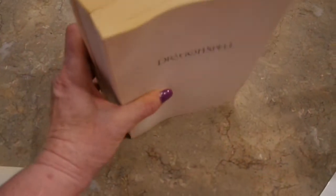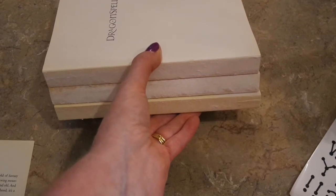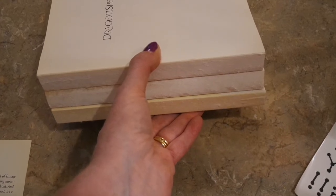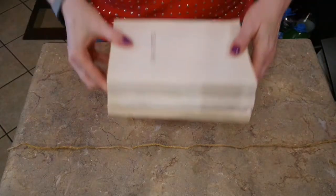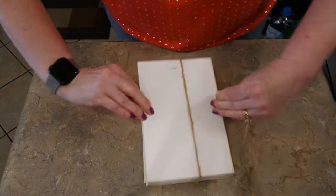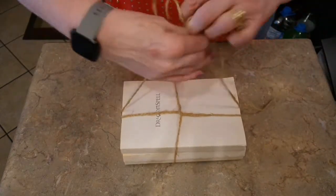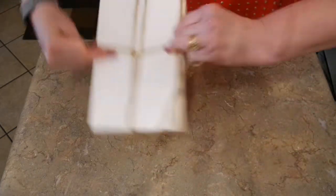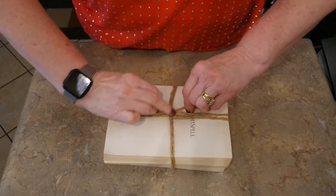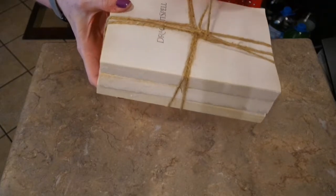I'll stack them up and get them all nice and straight, then take my jute twine and wrap it around my books a couple of times just like you would ribbon on a gift. It takes approximately a yard of jute twine to go around once, so doing it twice I'll need at least a couple of yards. I lay the center of the twine on my table, lay my books right on the string, pull the string up, twist it, go around the book, twist it, and wrap around three times. I hold it down with my finger to keep the books straight, then cut off the excess twine.